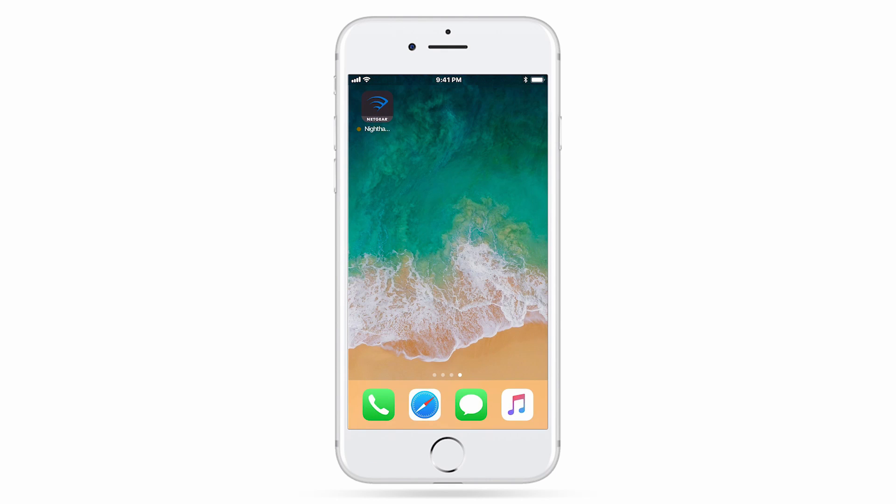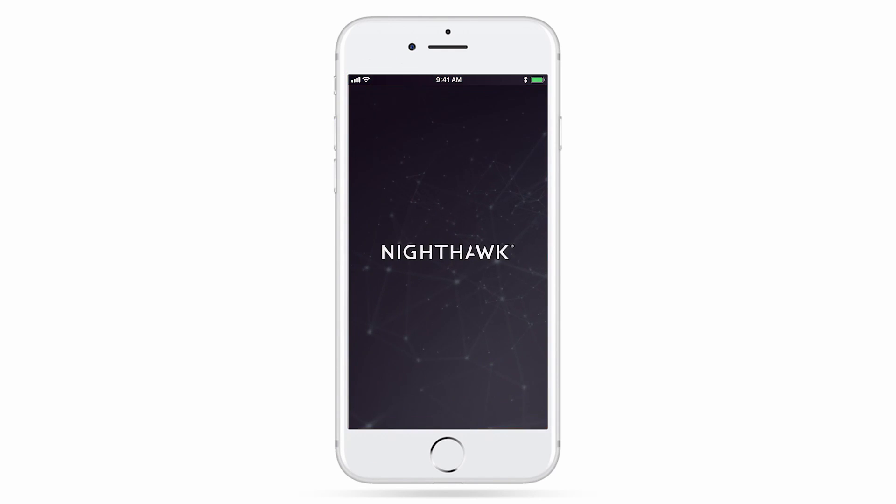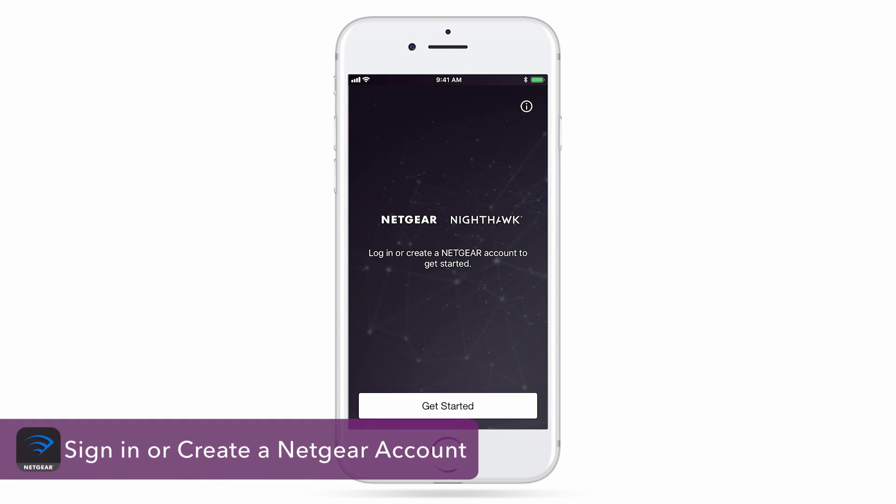Once connected to your router's local Wi-Fi network, open the app. Log in or create your Netgear account if you haven't already.